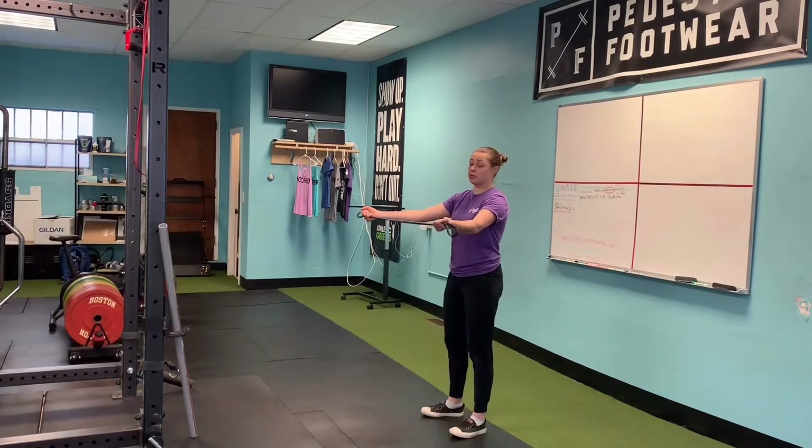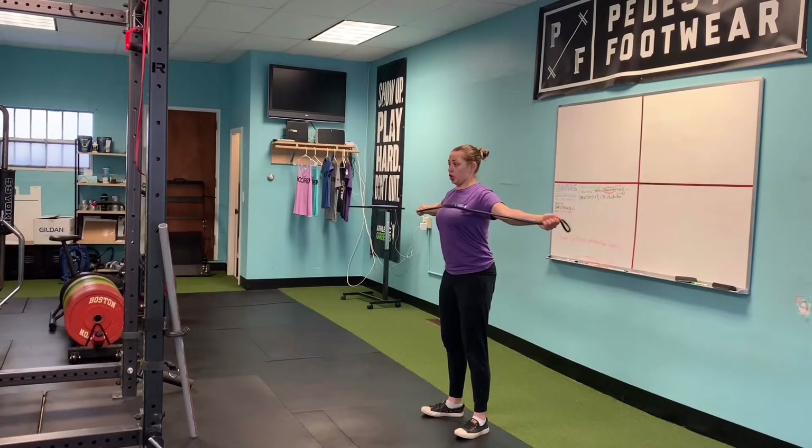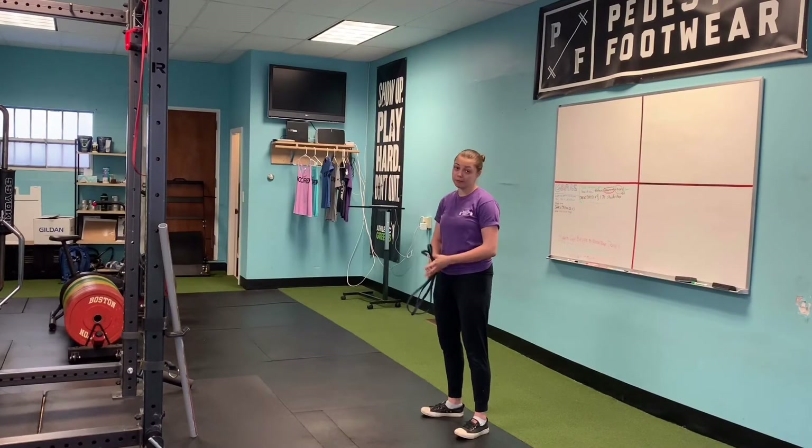Exactly the same principles apply here. We're going to tuck the hips, squeeze your butt, and then you're trying to squeeze your shoulder blades together and tear the band apart. There you have it.